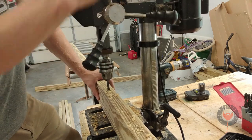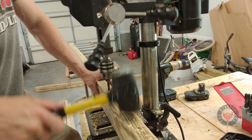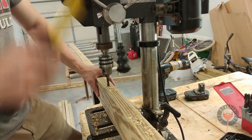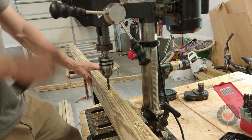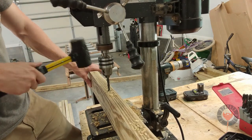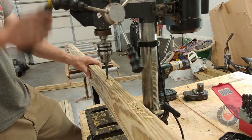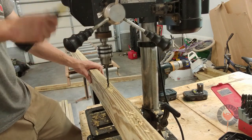I keep making steps to the plunges so I can clear a lot of the chips out and it doesn't bind up on me. You could do this by hand with a hand drill, but I just like the precision that you get from a drill press. This wood was so green and wet it just bound up, and other times it was just steaming — that's how much water was in this wood.